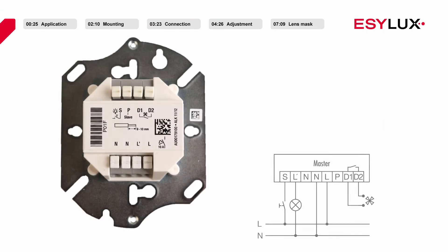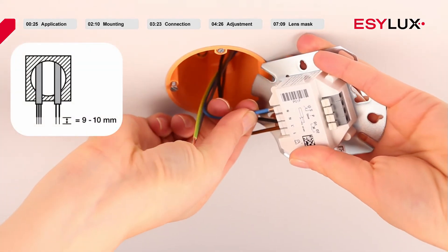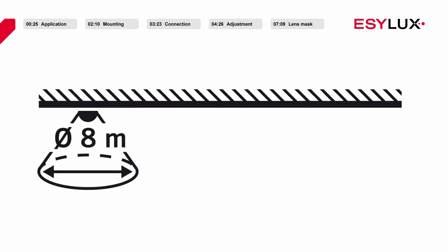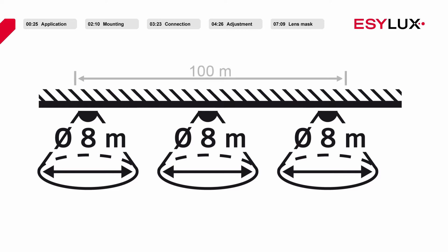The operating voltage of the ceiling mounted presence detector is 230 volts AC. Terminal clamp L for line voltage. Terminal clamp L' for the switched output. Terminal clamp N for neutral wire connection. Terminal clamp S makes it possible to connect a push button. Terminal clamps D1 and D2 can be used for heating, ventilation and air conditioning. Terminal clamp P: slave devices can be connected here to extend the field of detection. Please note that only up to a maximum of 10 slave devices may be connected to one master device, and the total length of cable may not exceed 100 meters.